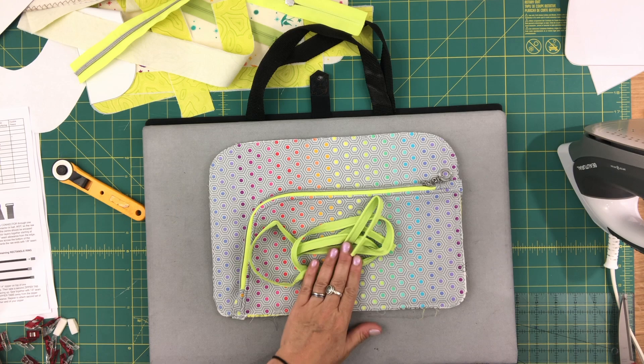That's the end of this video. In the next video we're going to assemble our zipper panels.